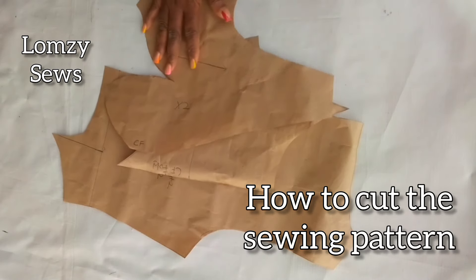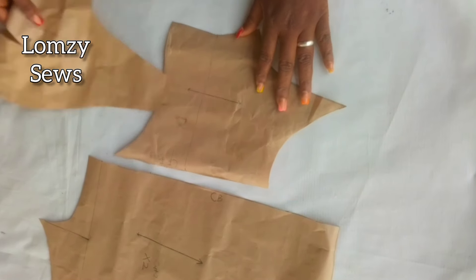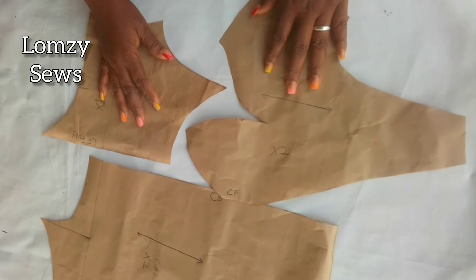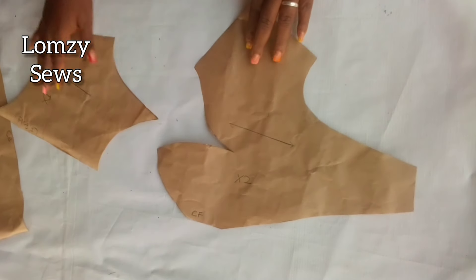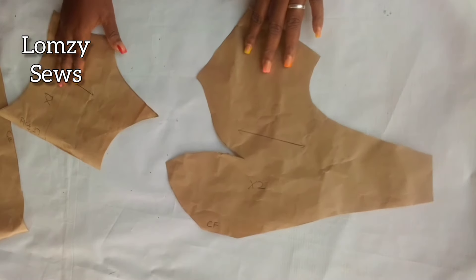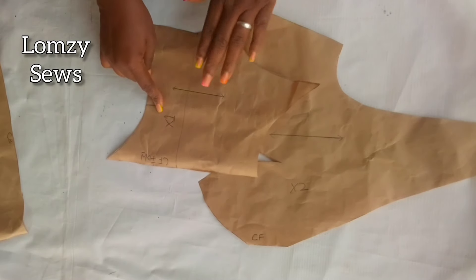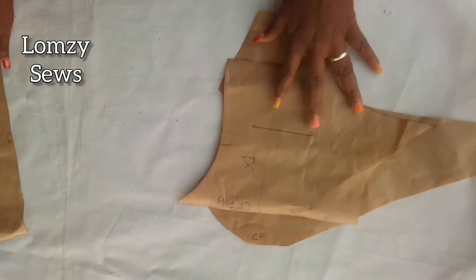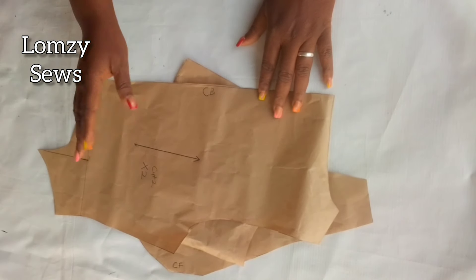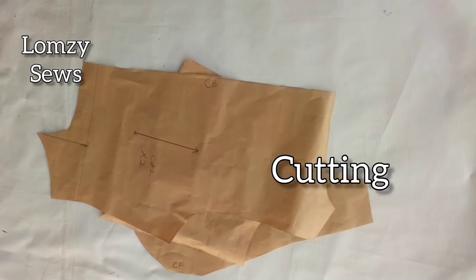In my previous video I made a tutorial on the sewing pattern for this dress, and that's the pattern I'm going to be using. If you have not watched that video, make sure to watch it so that you learn how to cut this top. For the front I'm going to cut two pieces, and I'm going to cut one piece on fold. For the back I'm going to cut two pieces as well, and I'll do all the same things to the lining piece.